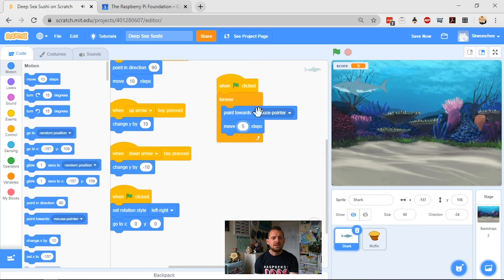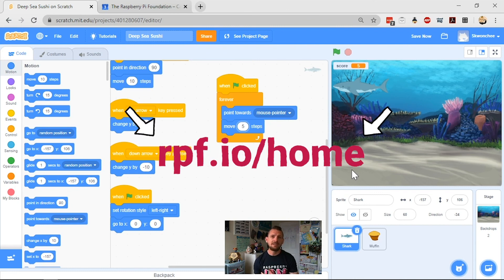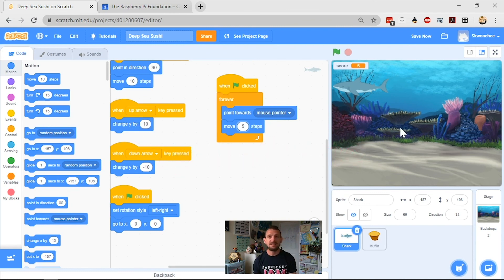So what we've done is made the game a little more tricky and added a much smoother mouse-based control system for the shark. That's this bonus features video! Come back for our second bonus features video where I'll show you how to make the game harder as the score gets bigger. Keep sharing your work with us at rpf.io/home — we love to see what you make. If you've made a game with a dinosaur eating tacos or a cowboy catching aliens, send it in! Tune into all our other videos with Mark and Christina, and keep making awesome stuff. Catch you later!